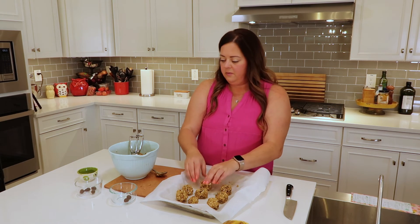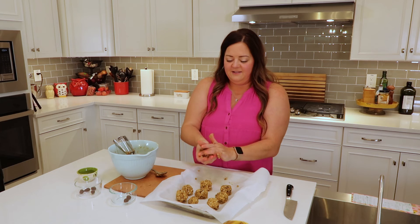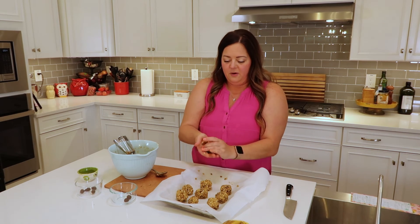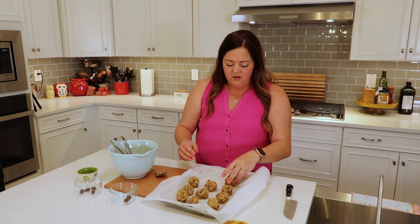These are looking good. I'm going to finish scooping out the last little bit here. And don't worry, your hands do get a little sticky from the nut butter but that's okay. Pick up all those little Enjoy Life chocolate chips that fell out because nobody wants to miss out on those. I'm going to wash my hands, pop these in the fridge, and I'll be back to show you what they turned out like.